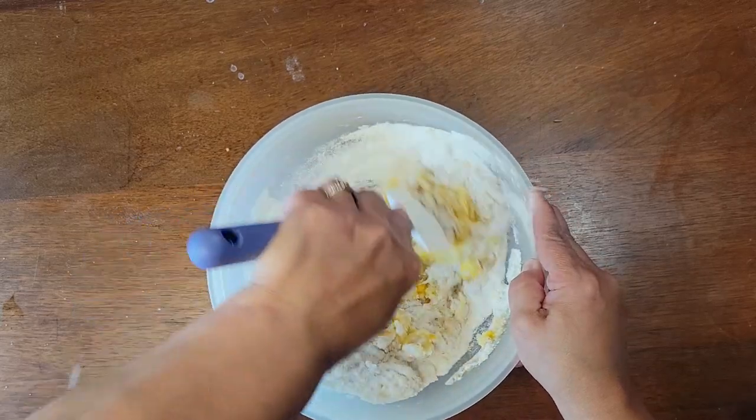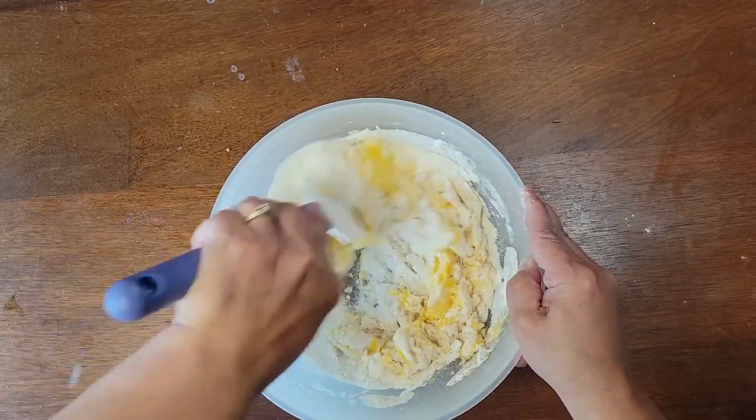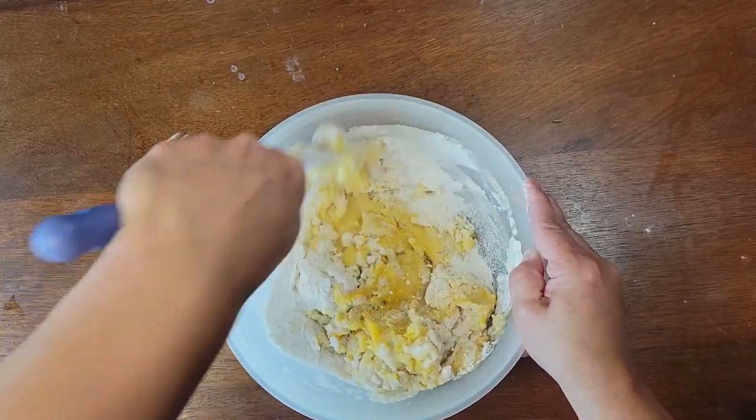Go ahead and get that somewhat mixed together, and then we're going to add in some more of our wet ingredients.